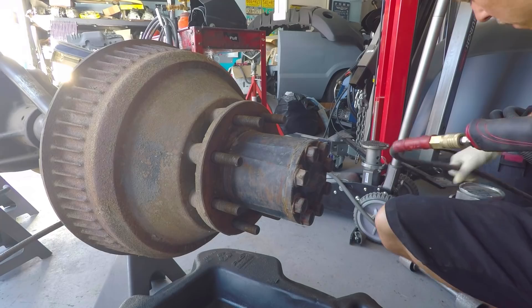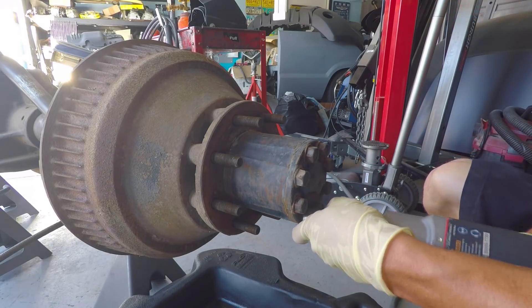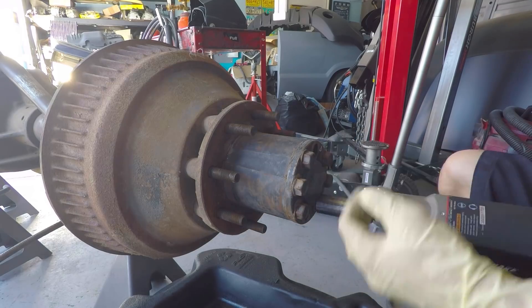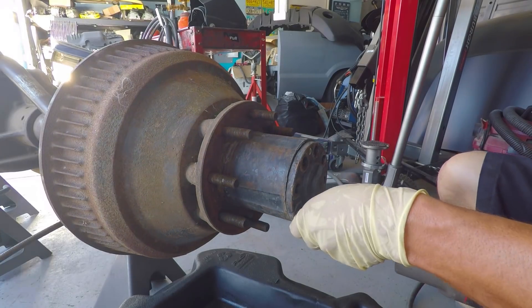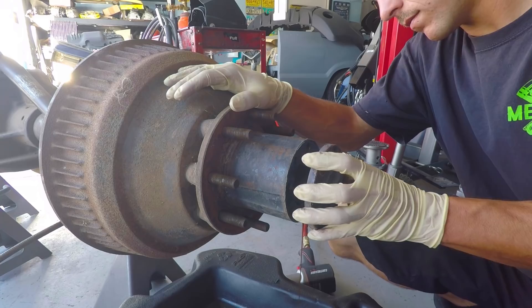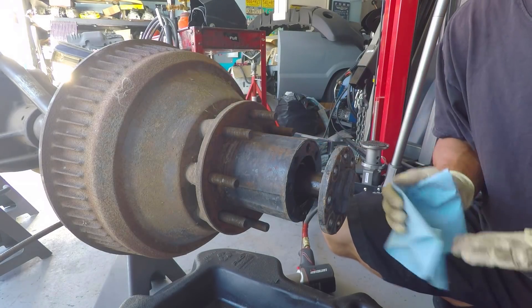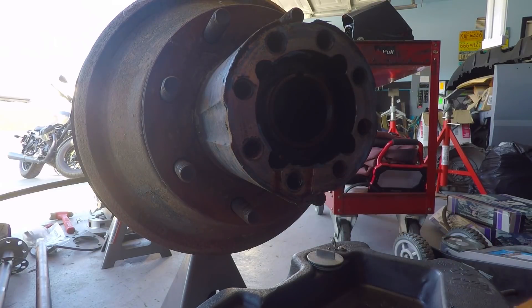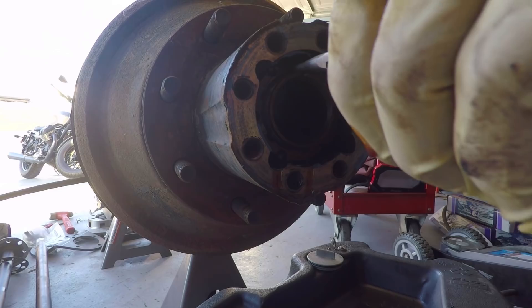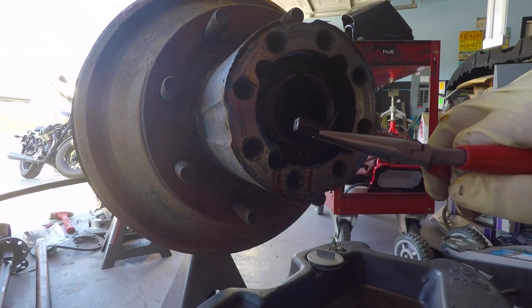We got our drain pan in position. And there's exactly why you want a drain pan handy. There's a single snap ring on the outside — get that out of the way. Then you have a key that you're going to take out, like such.